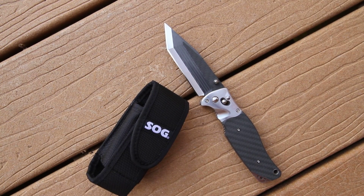This is the SOG Tomcat model S95SL. This Tomcat is the top of the line. SOG has put carbon fiber into the steel and the handle, so this is their ultimate in finesse and just beauty of a knife.